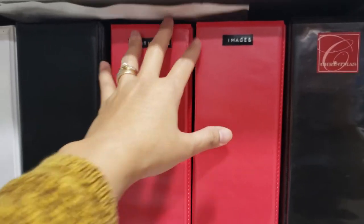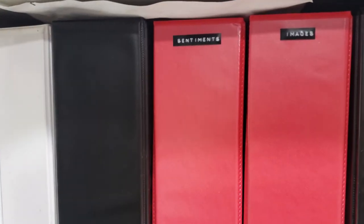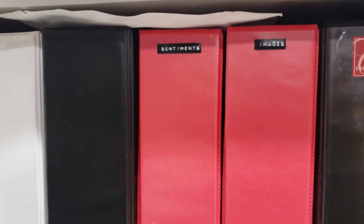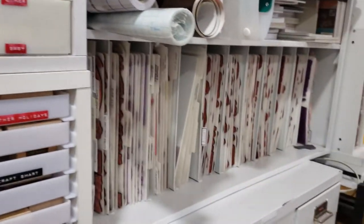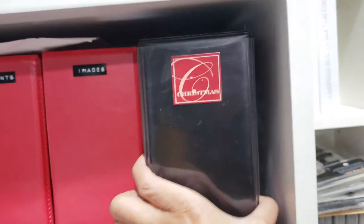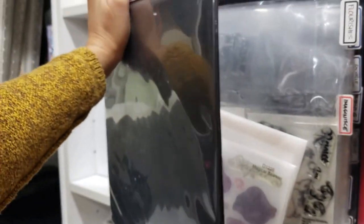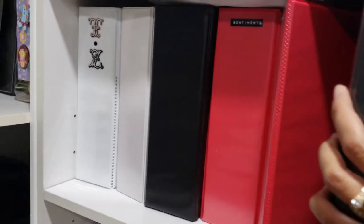Over here are my catalogs with all my sentiment stamps and images. When I want to make a birthday card, I can flip through the sentiments, find what I want, and know exactly whether to go to clear stamps, wood mounted stamps, or unmounted stamps. I also have a three-ring binder for all my clear and unmounted Christmas stamps, also arranged by brand.